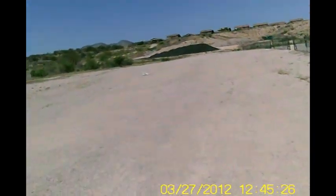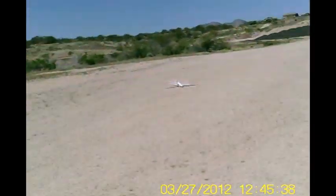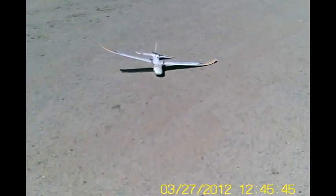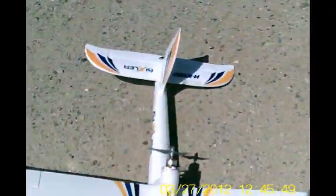Well, the wind is getting a little bit squirrely there for a minute. So that was a good flight, good test. Everything worked. Hopefully the camera worked and we got everything on video. Let's see. Everybody's looking good. Alrighty.